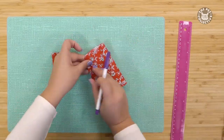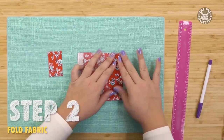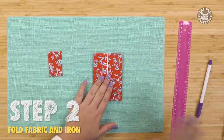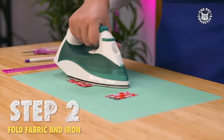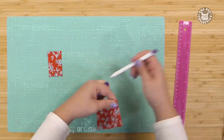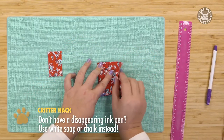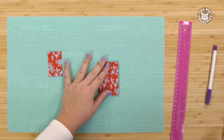Use your pen to mark the center of the large piece and fold the ends into the center. Iron in place. Now you want to mark the horizontal center of the folded piece and fold those ends in and iron again.